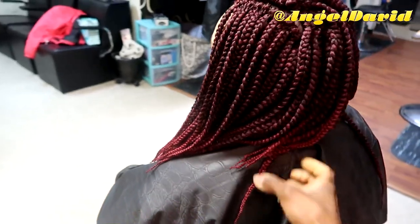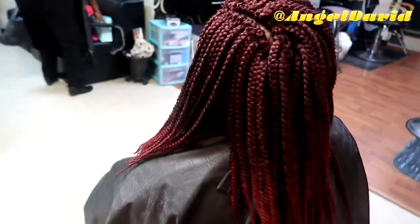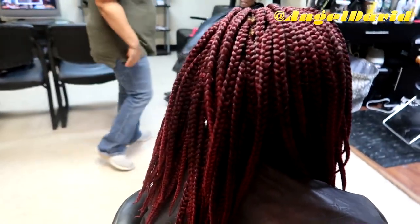Here is the finished result. As you can see, two packs was definitely enough, and her hair came out really great. It was super easy to install — I want to say it was less than an hour. Cornrowing probably took longer, but yeah, this is it!